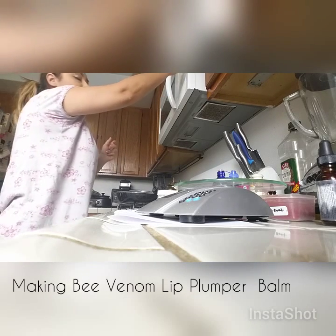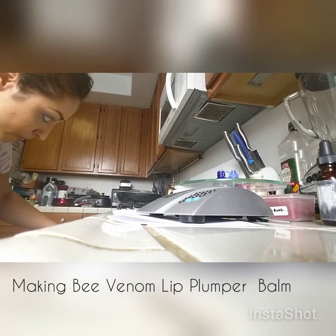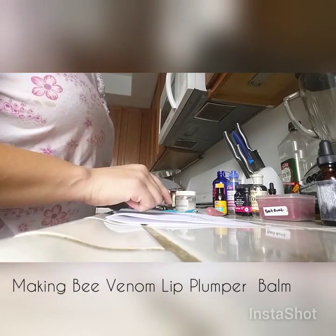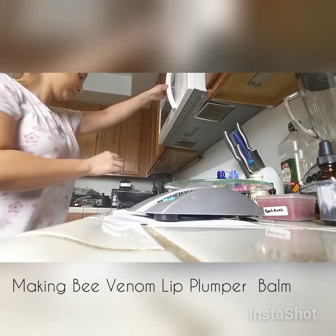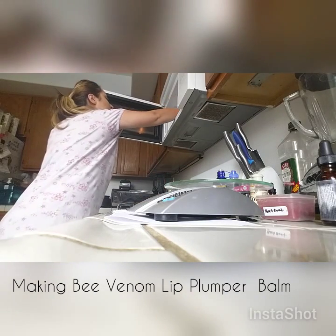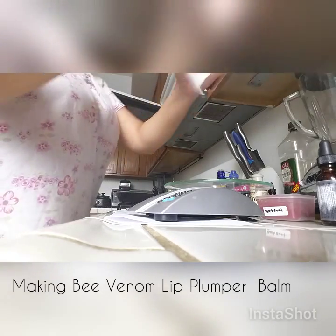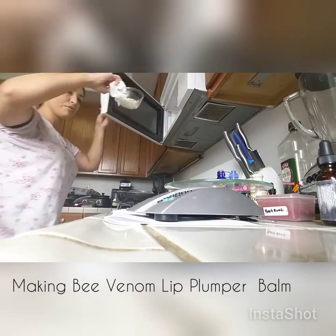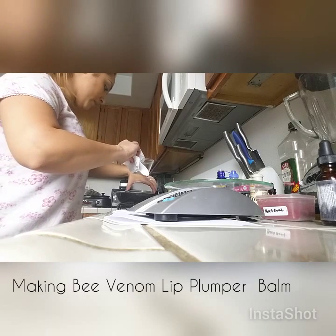Give the beeswax 10 more seconds in the microwave. Put the mixture on low heat on the stove. The base balm will be 0.5 to 0.6 oz. It's going to be hot, so use a napkin to get it out of the microwave. It's not fully melted but we'll put it on the double boiler so it can melt.